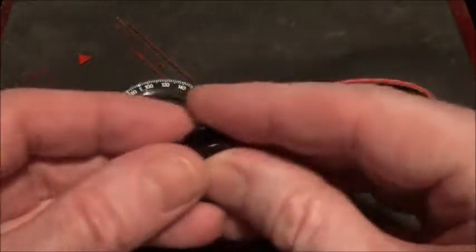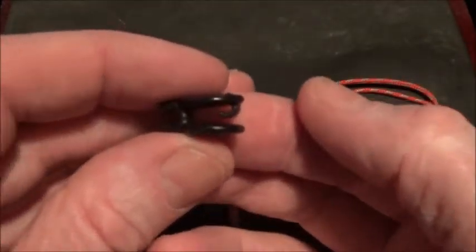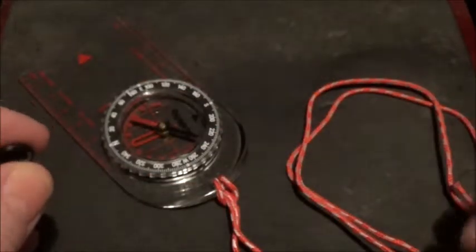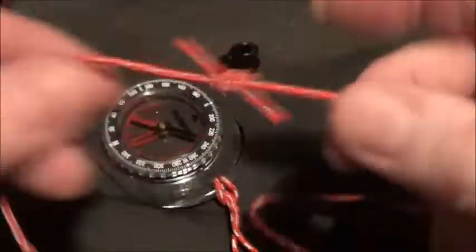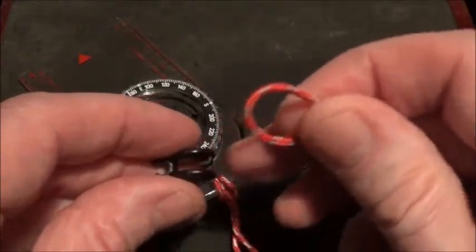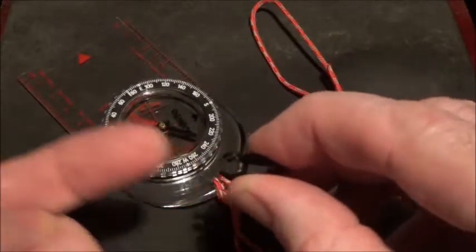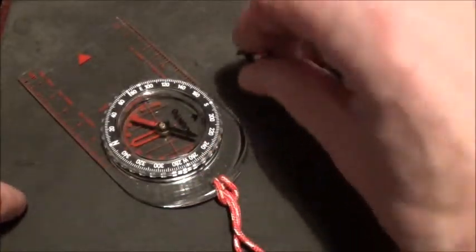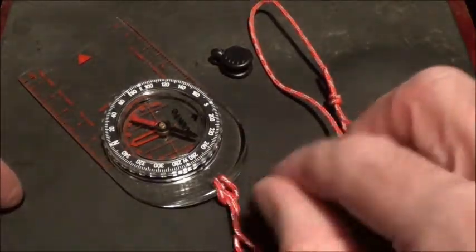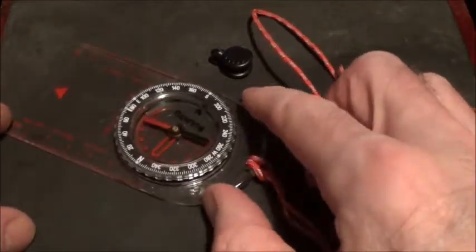It comes with a quick release clip, as they call it. You can see that little hook there — the idea is you make a loop with the lanyard that comes with it, push it into the clip and hook it onto that hook. The other end pushes onto the back of the compass, and it's made so that you can release the lanyard off the back of the compass.